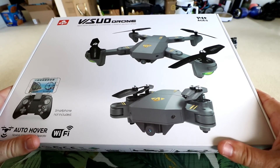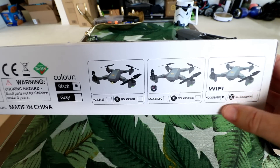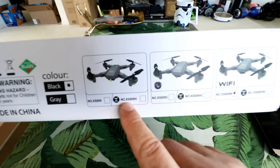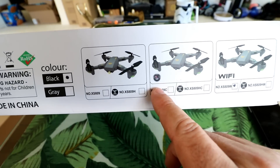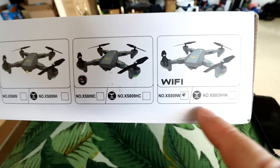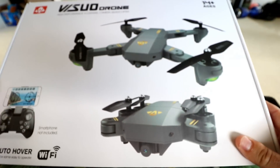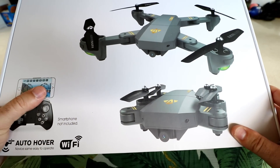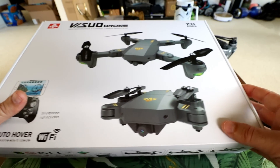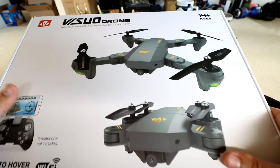Hey guys, thanks for tuning in. Today we've got something cool — the first toy grade replica of the DJI Mavic. It's called the Vizio XS809, and there are a few different variants: just the quadcopter, the quadcopter with altitude hold using a barometer, a camera version, and a Wi-Fi version. I have the X809W here, as indicated on the box, which has Wi-Fi and altitude hold indicated by the H at the end of the model number.